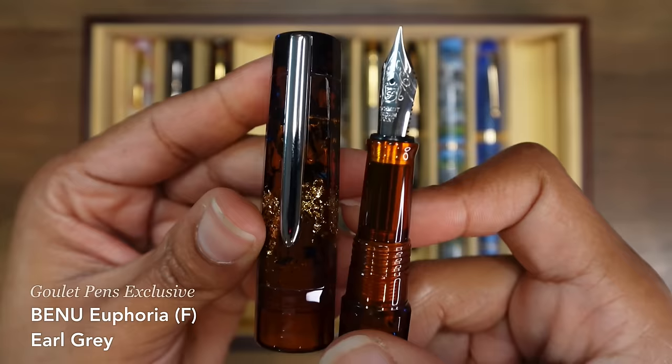Let me know what you think about these fountain pens. If you have any questions, you can leave them in the comments below. I thank you so much for watching and for joining me for this long, long overdue fountain pen collection video. I hope you have a great day — I'll see you in the next video. Bye bye.